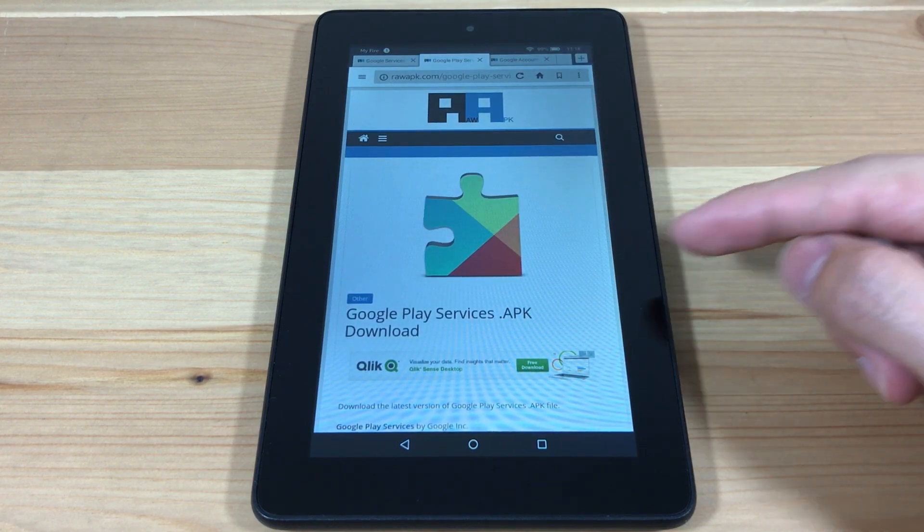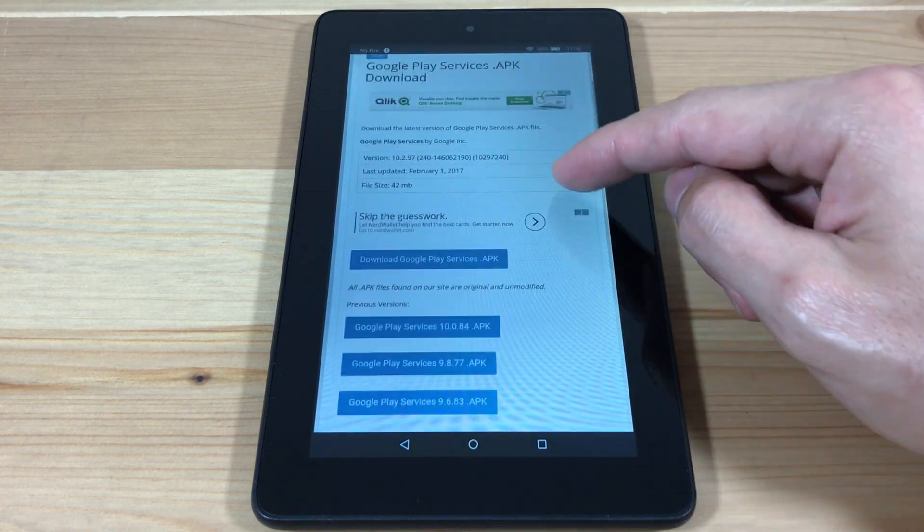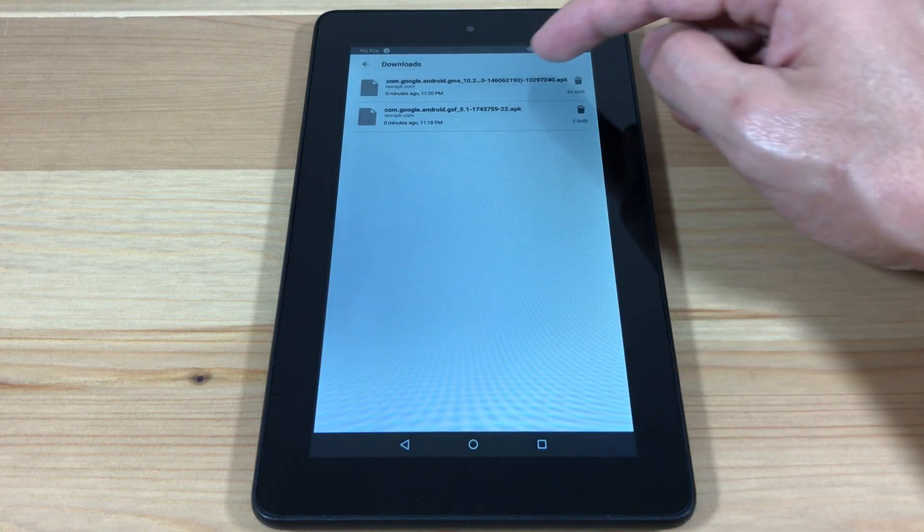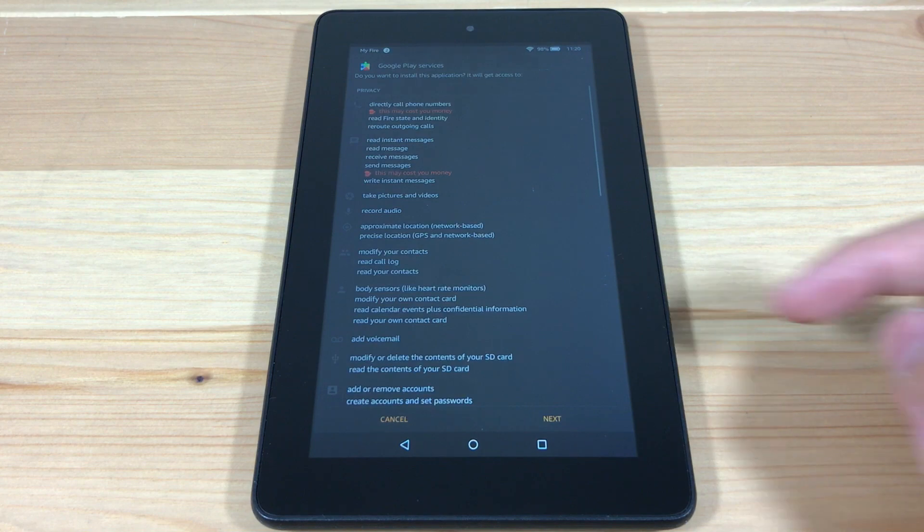Now we're going to download Google Play Services. Open it and install it. This one will take a little longer since it's a bigger file.